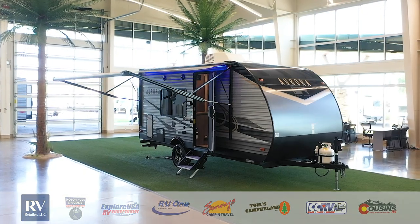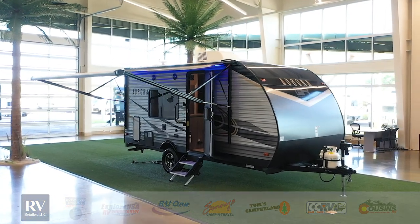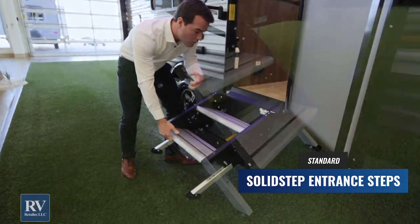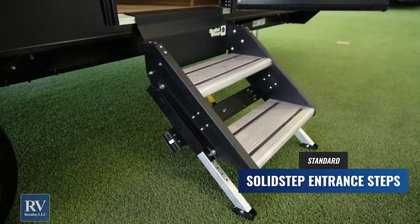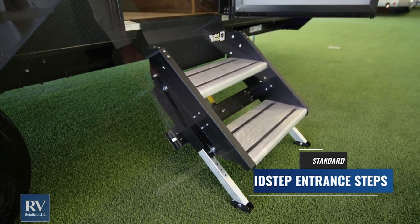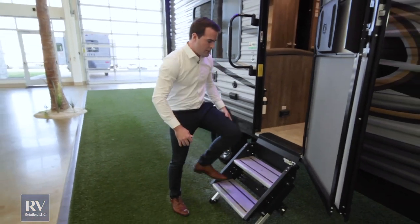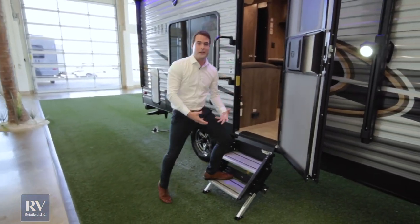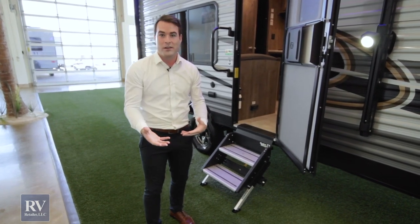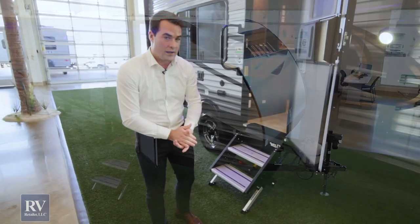The first thing I want to show you today is these solid steps. Typically on a unit of this size and price point you're going to have those cheap fold-down steps — they always get dirty, either don't work, or get rusty and ugly. These are awesome; they give you a solid footing walking up inside the unit, and usually you don't find that until you get into higher-end units or even higher-end fifth wheels. That's an amazing feature.